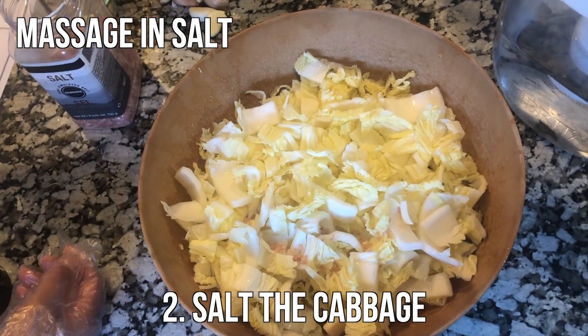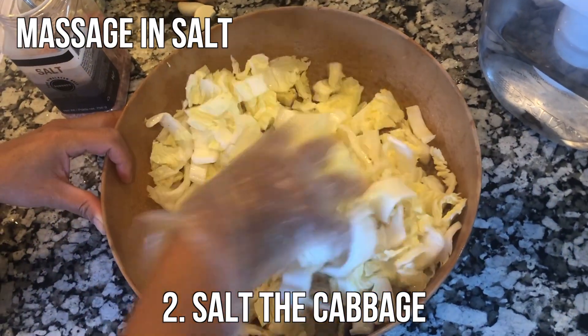Next up, it's time to salt the cabbage. Massage in a couple spoonfuls of salt. You might want to wear gloves for the rest of this recipe.